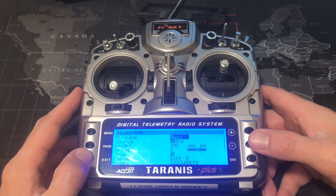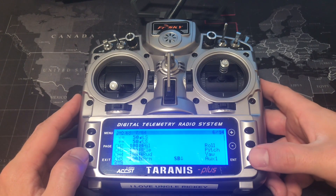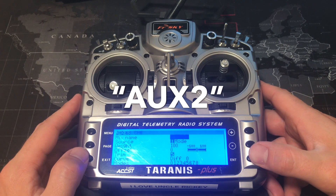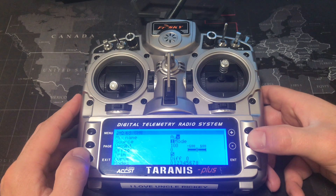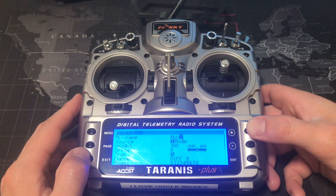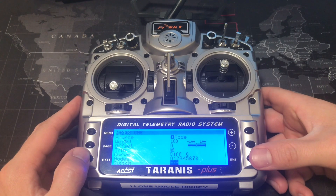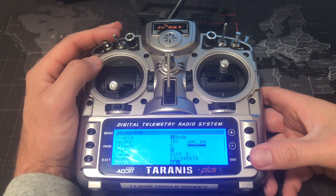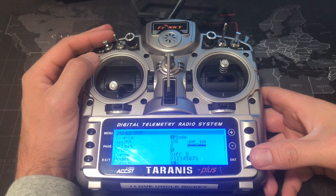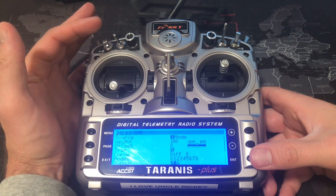Keep hitting exit, press the minus button down to the next available channel, press enter — we're going to call this one AUX2. Go ahead and hit exit, scroll down to switch, and select the switch you prefer for the mode switch. I like this one as arm and this one as the mode switch — I like both of them facing towards me.